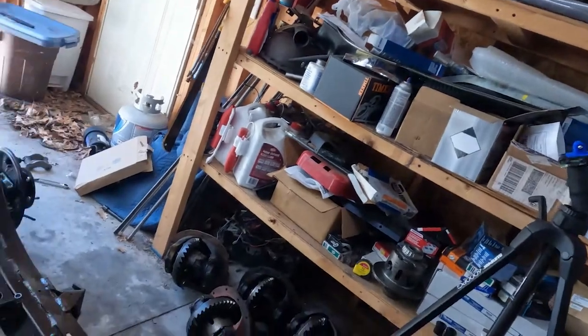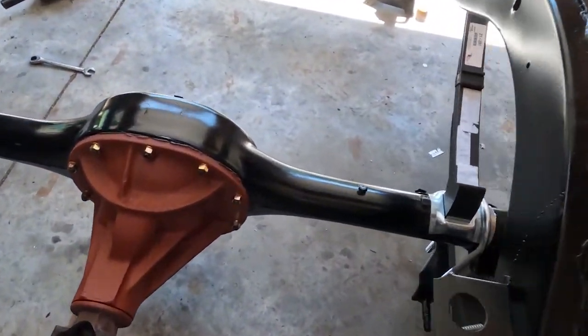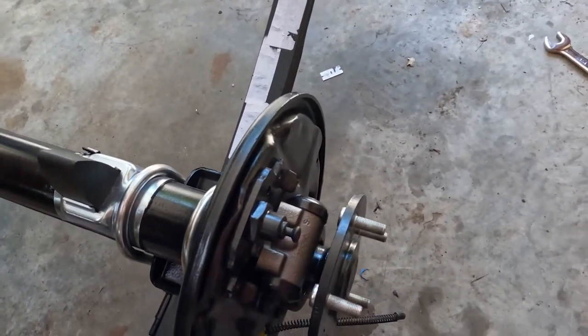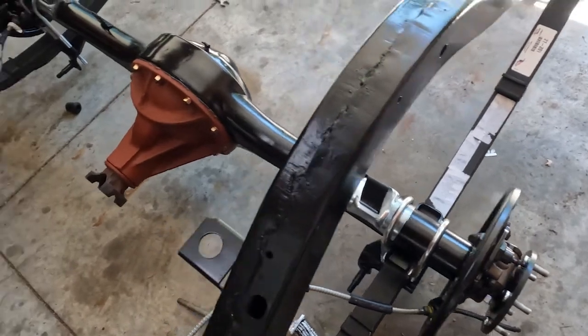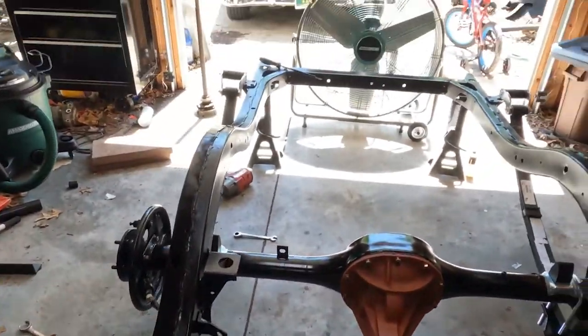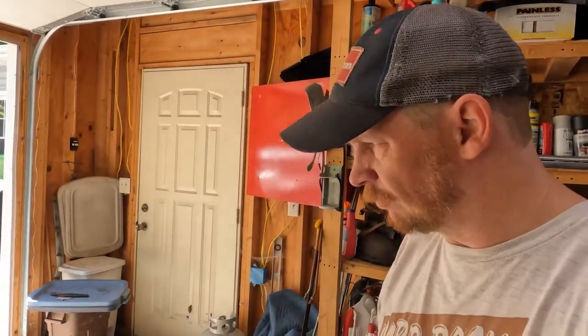It's a couple days later, Sunday morning — I didn't get a chance to finish this video earlier so I'm doing it now. The rear end is pretty well all together: center section is in, axles are in. I've got to pick up some bolts to put the wheel cylinders in and then I can put the rest of the brakes together. I also have a new old stock e-brake cable I'm going to put in. I'm going to get changed and push the delivery out on the rotisserie — I've got off-road style wheels on it that roll through sand and gravel much better — and we'll see what the bottom side of the car looks like in the sun.